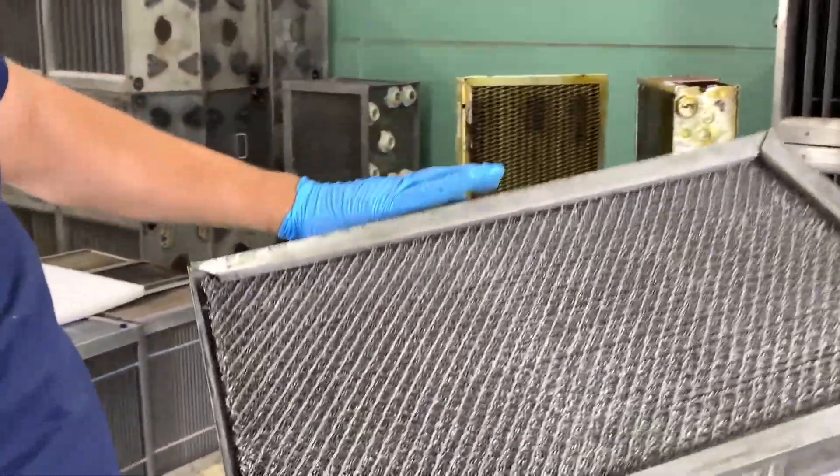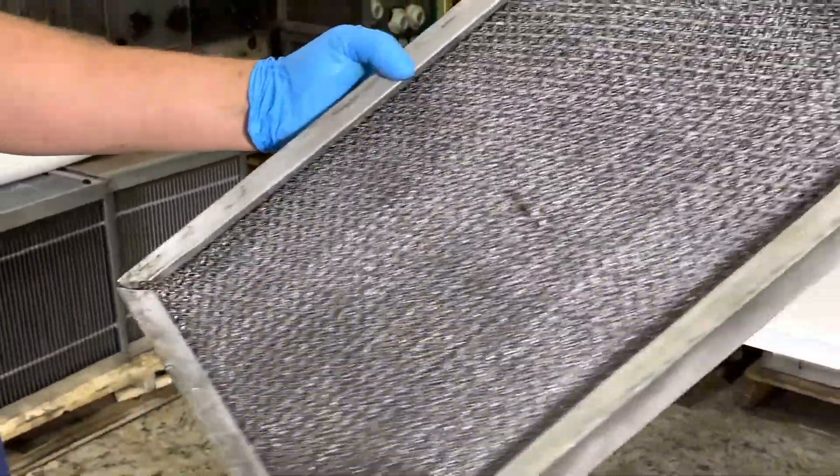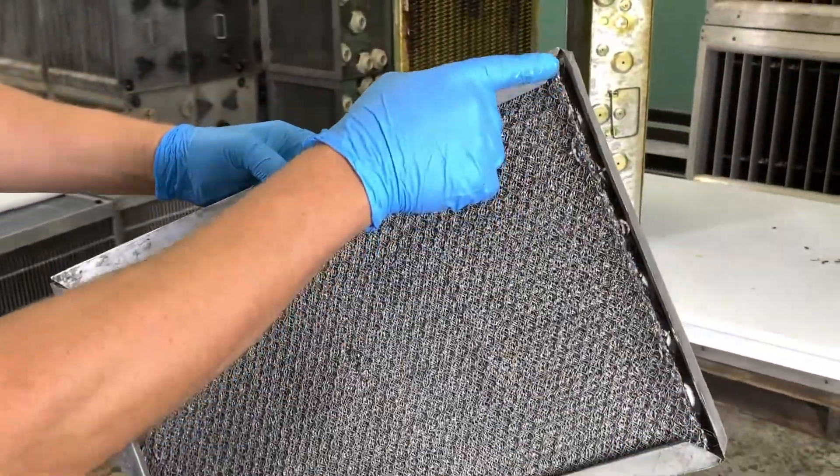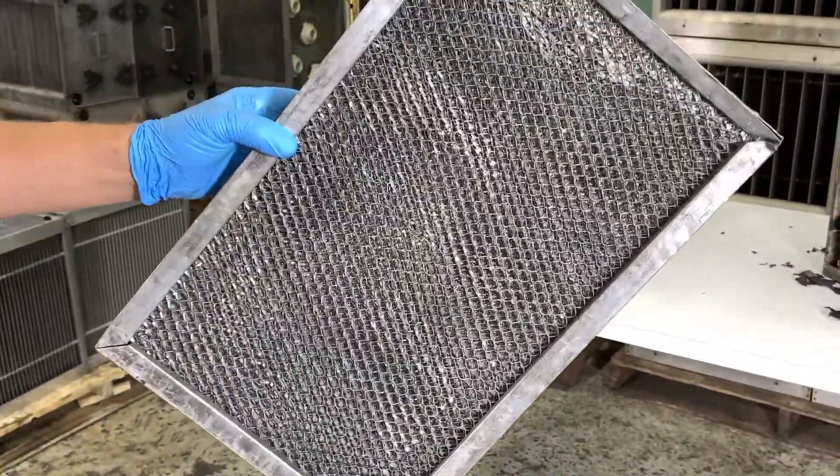This is an example of a mesh filter that would not be accepted as a returned part. There's a piece missing here, and the filter is wobbly. This is a bad mesh filter.